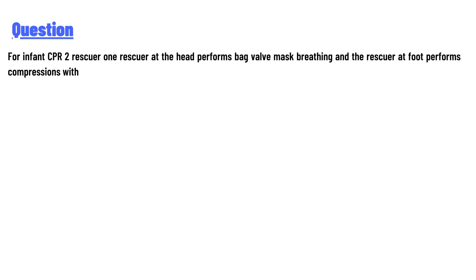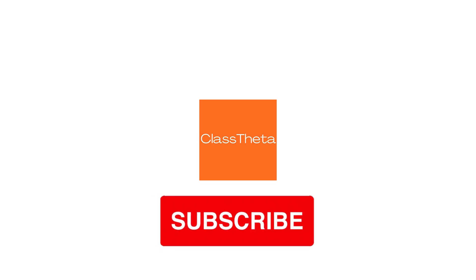In the 2-rescuer infant CPR scenario, one rescuer is at the head performing bag valve mask breathing, while the other rescuer at the foot performs compressions. The answer to this question is the two thumb encircling hands technique.